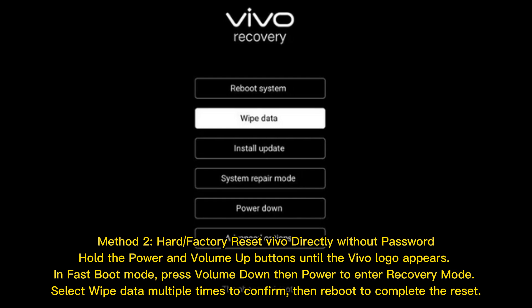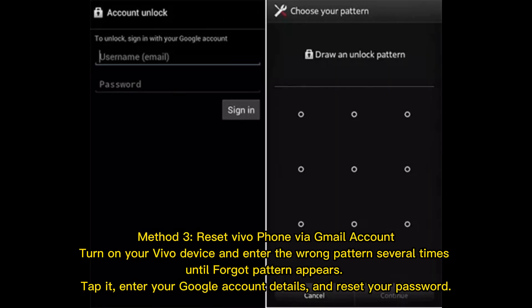Hold the power and volume up buttons until the vivo logo appears in fast boot mode. Press volume down, then power to enter recovery mode. Select 'Wipe Data' multiple times to confirm, then reboot to complete the reset. Method three: reset vivo phone via Gmail account.